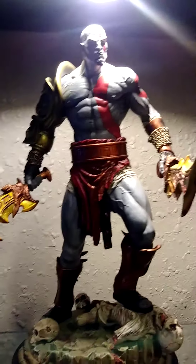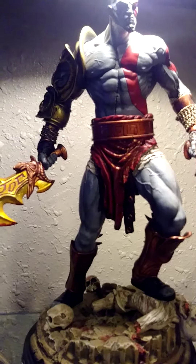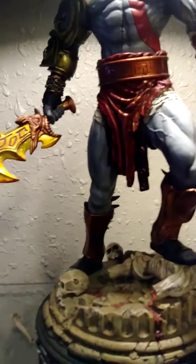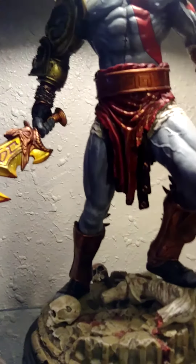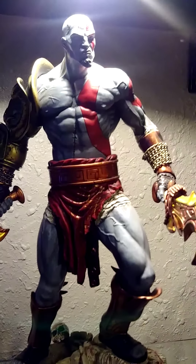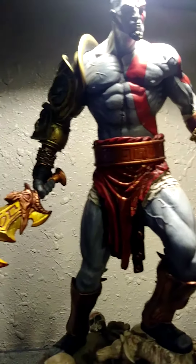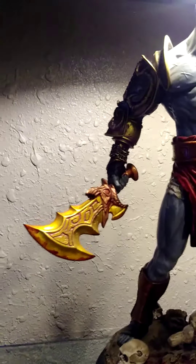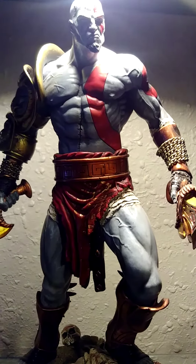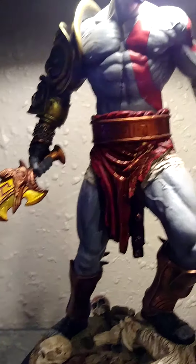Hello guys, I hope you're doing great. I'm here with another review of the God of War Kratos statue. Let me just point out that this statue is not from Sony — this statue is from a sculptor who made this awesome looking Kratos statue.